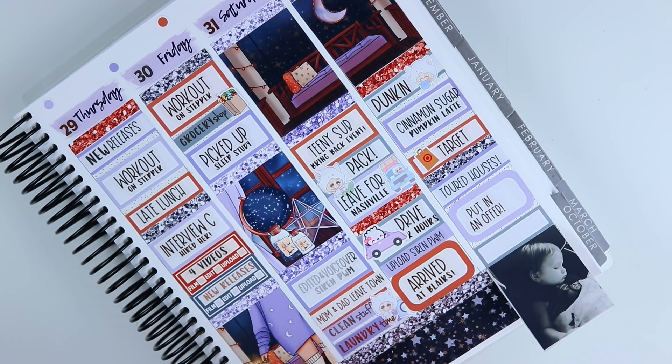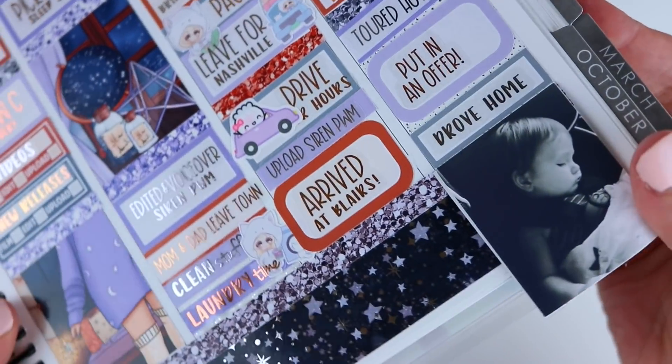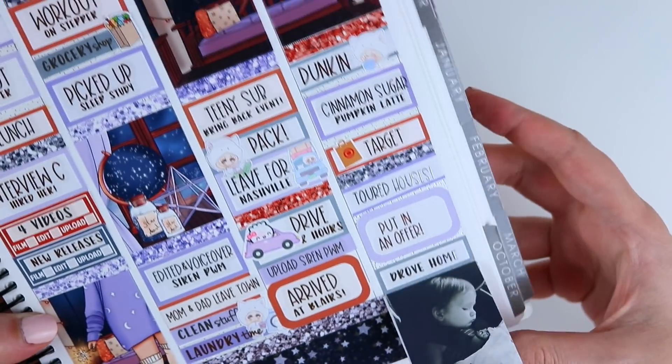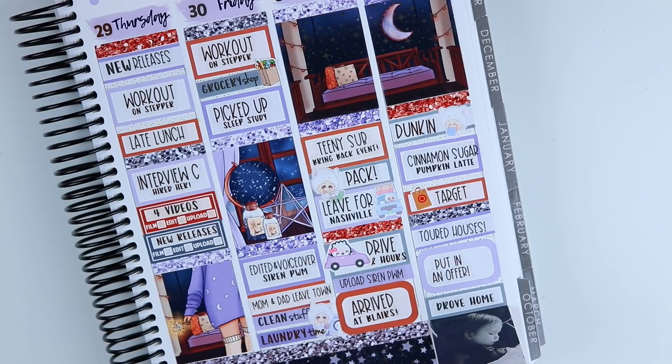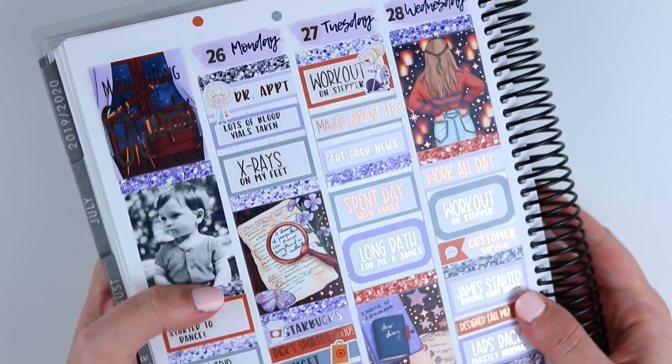We were planning on staying at Blair's that night, but after touring houses pretty late, we ordered Chinese delivery, ate, and were trying to put James to sleep. He was fussy — out of his routine — and we decided to just drive home. It's only four hours. Alex didn't mind, James and I sat in the back and slept on the way home. We put in the offer while we were driving home and we ended up getting it accepted.